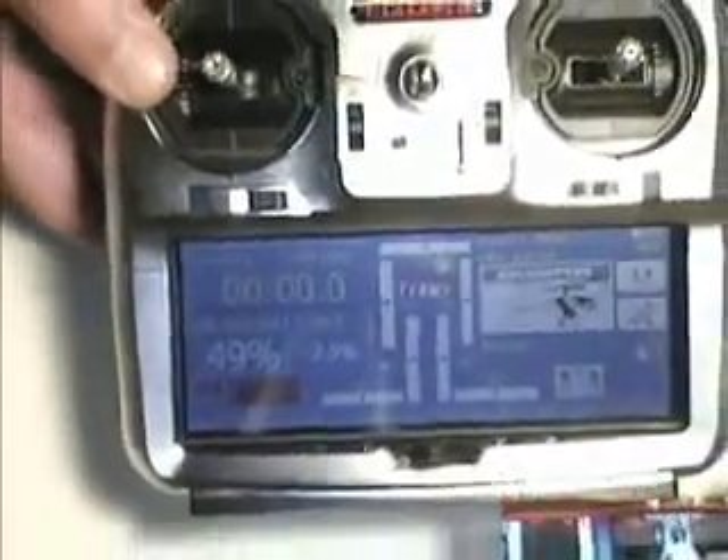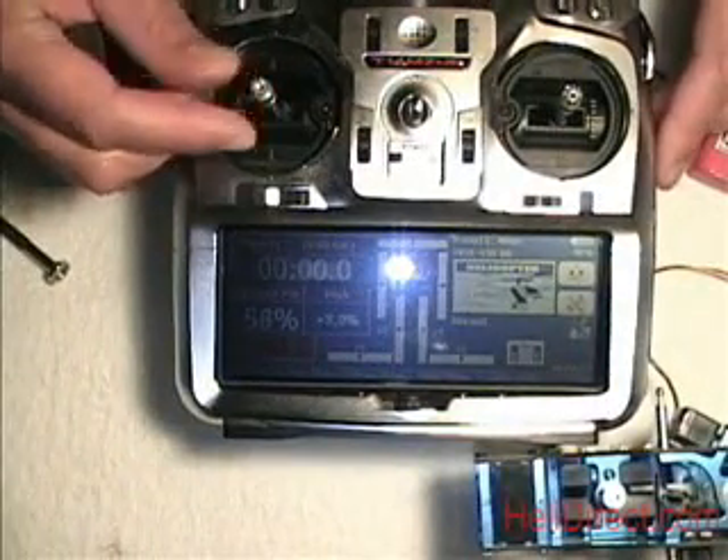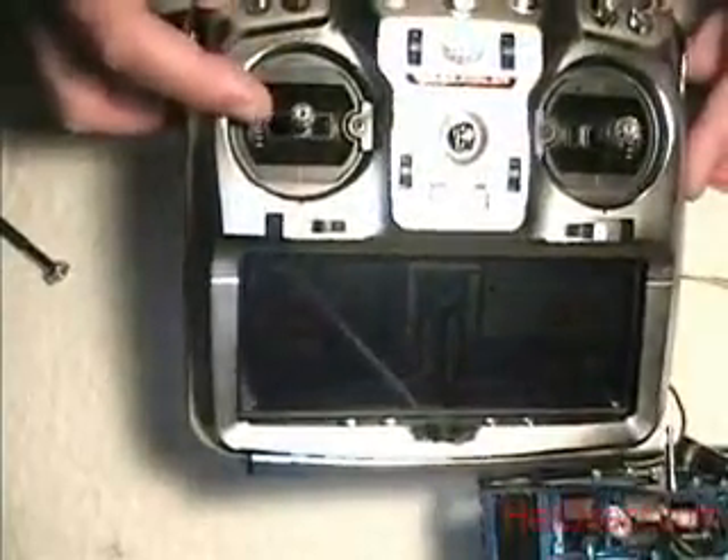Get your radio set up and then what we're going to do is find a wheel that best fits the servo. Now that we've got everything set up, we're going to go center throttle stick on the radio — dead center. It doesn't matter what your radio is, you want dead center on the throttle stick.